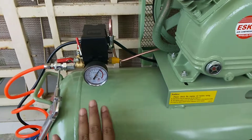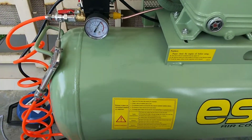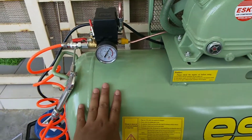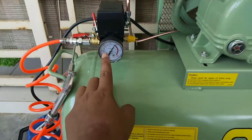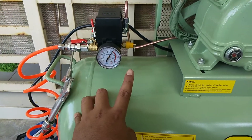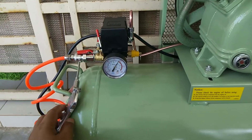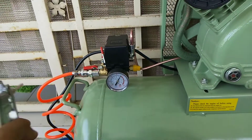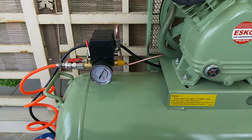Dalam tank ni angin dah penuh lah. Jadi nak tahu dia start pump balik angin, kita kena guna angin. Tengok sampai bar berapa baru dia start pump balik angin — aku tak pernah try lagi, sekarang ni aku nak try. Kita buang angin dulu, tengok sampai bar ke berapa dia start pump balik.